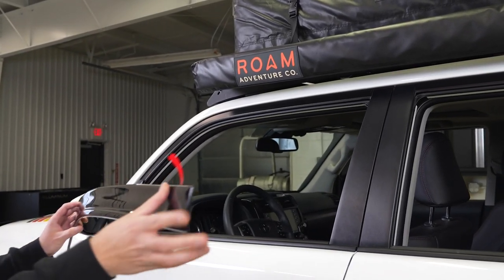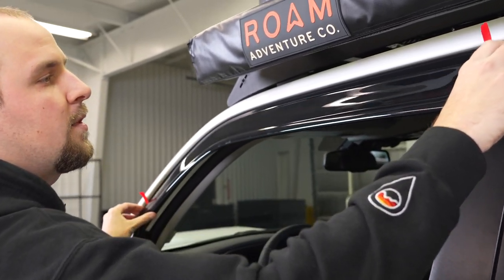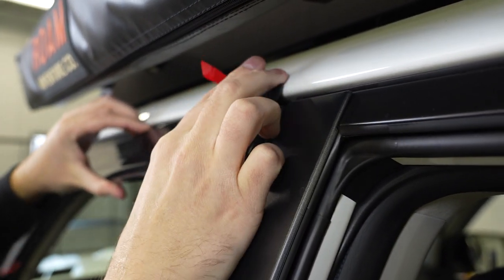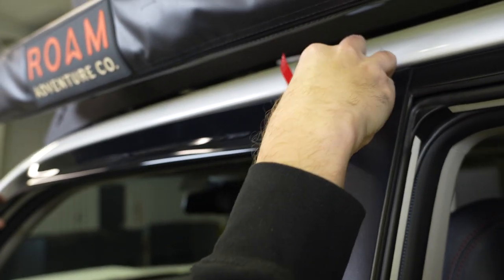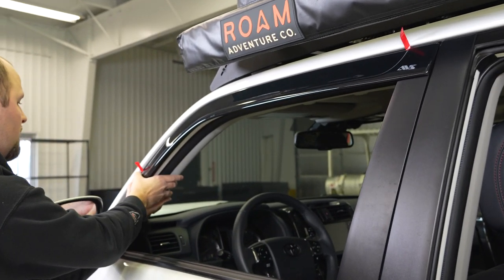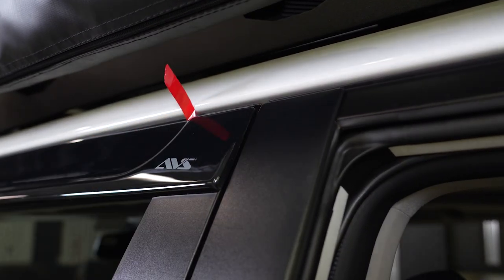With your tape pre-peeled, you can now go up to the vehicle and get this lined up exactly where you want it — just like that. You want to make sure you have it in the right spot the first time because this tape is fairly permanent. That looks pretty good, so go ahead and press down where we have it peeled already and that should hold it in place right there.